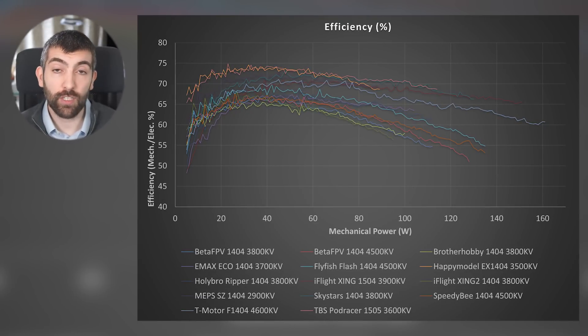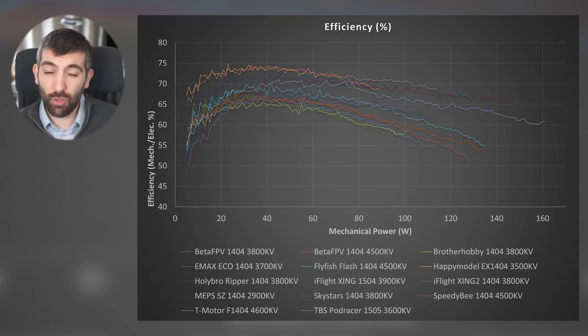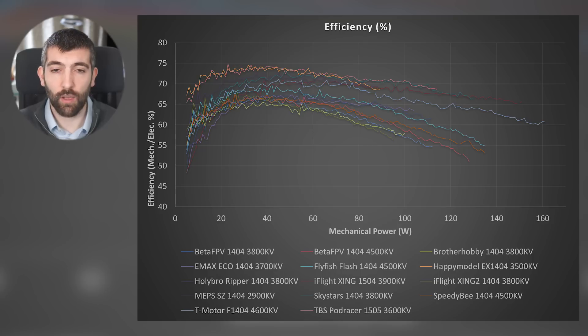Now let's look at efficiency. We're going to start by looking at efficiency versus mechanical power — mechanical power on the x-axis, efficiency on the y-axis, with efficiency calculated as mechanical power out divided by electrical power in. Around 50 watts of mechanical power output we've got efficiencies ranging from 65 up to 73% — that's a big range that's going to be noticeable even on a three-minute flight, giving you a few more seconds in the air.